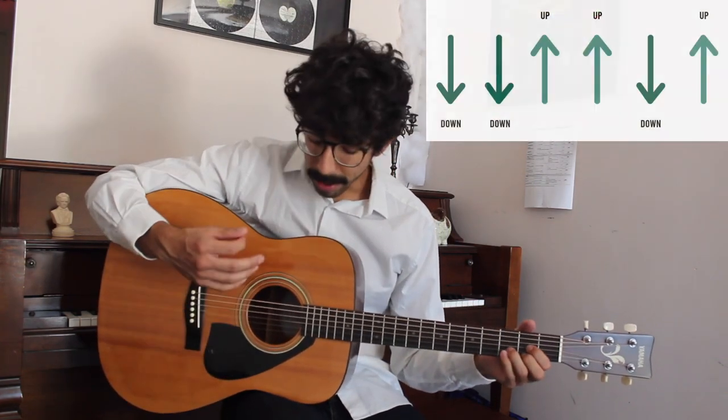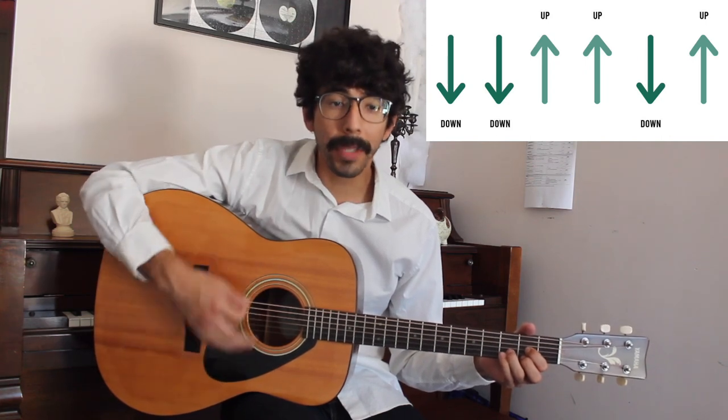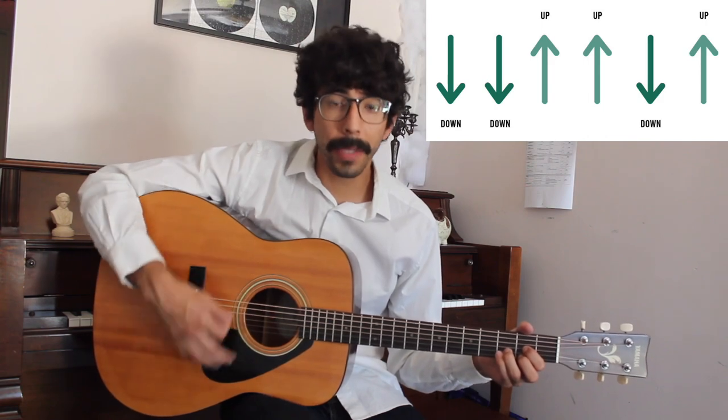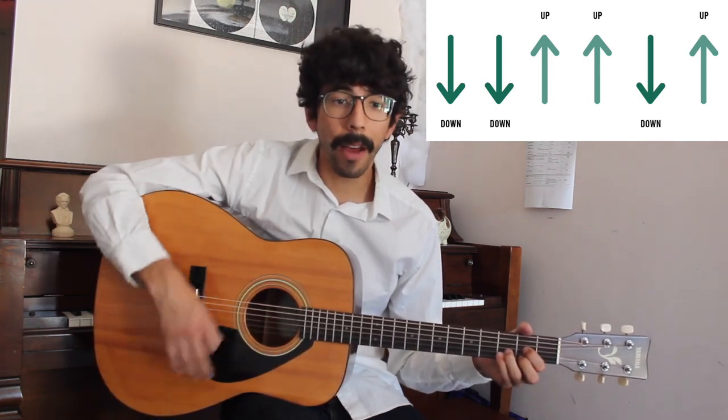A super basic strum pattern I like to teach a lot of my beginner students is just a simple down down up, up down up. It's a very basic strum pattern but you can play tons of songs just using that simple pattern.